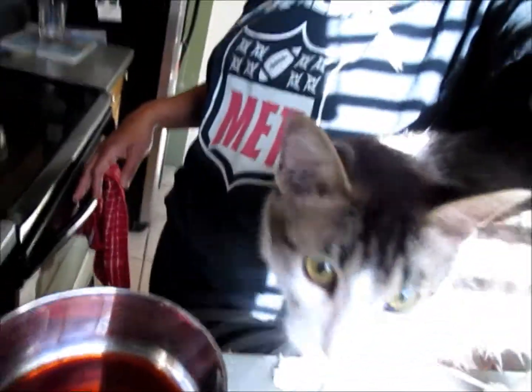Hi, this is Princess Vic and my kitty cat Vandal Savage. We are actually going to try and make beef jerky for the very first time, so here are our ingredients.